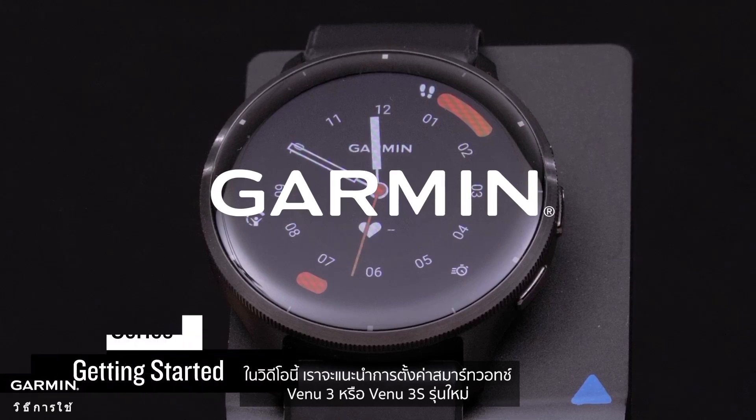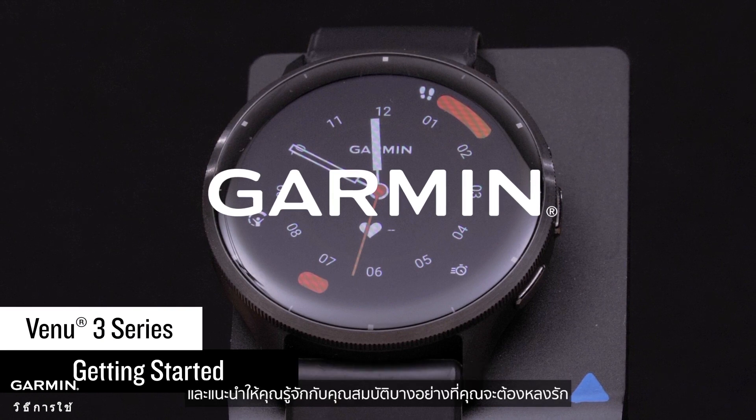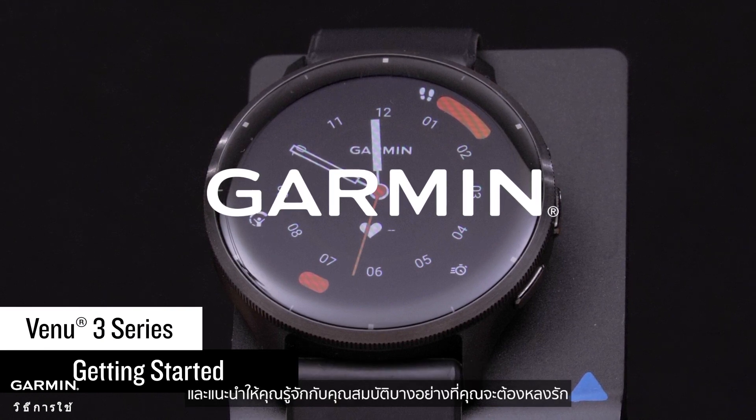In this video, we'll walk you through the setup of your new Venue 3 or Venue 3S smartwatch and introduce you to some features you're going to love.